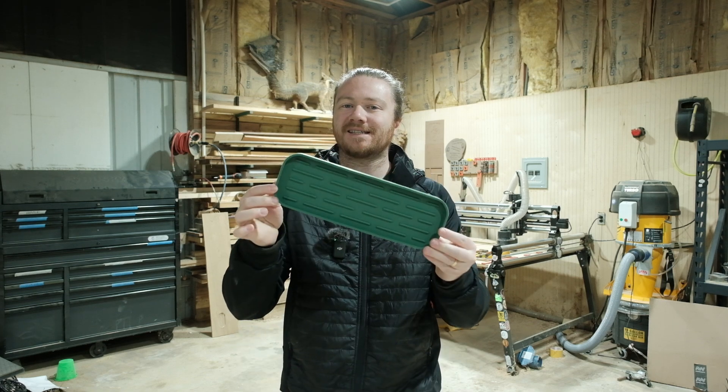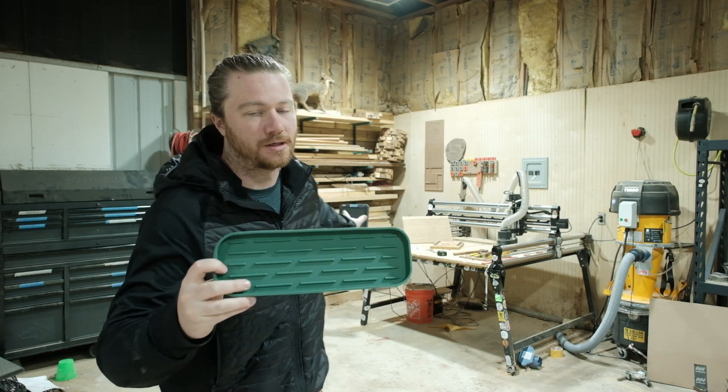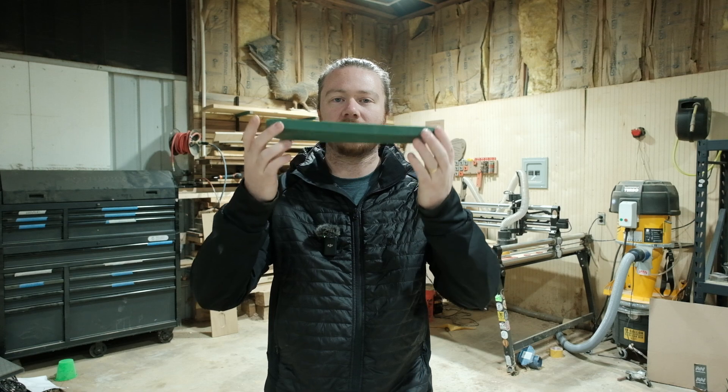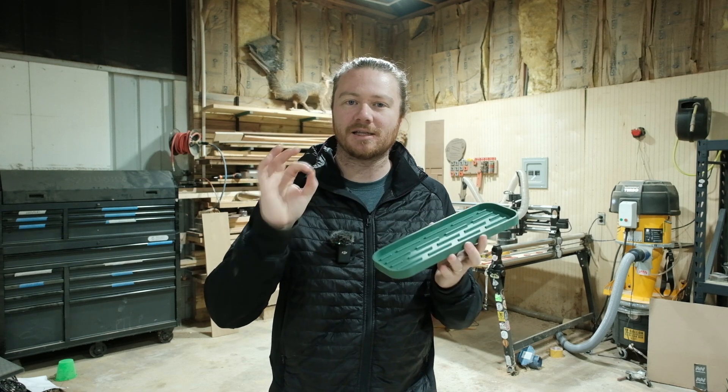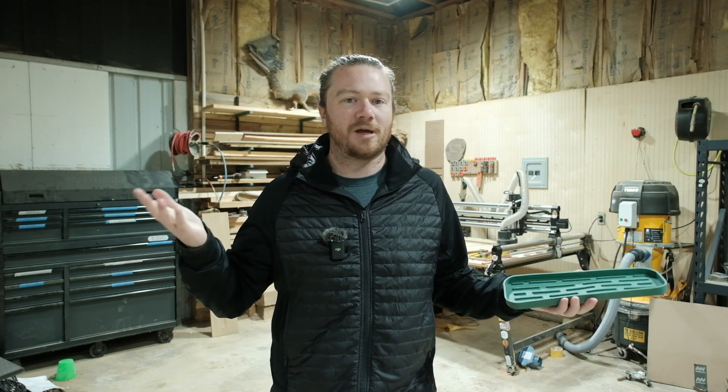Today we're going over integrating existing products into your woodworking projects through digital fabrication. I'm going to use my CNC machine to carve out a pocket in a piece of wood so that the product sits in it as snugly as possible. There are a lot of different ways to go about this process, but I'll walk you through how I do it using tools like Shaper Trace and a measuring tape.